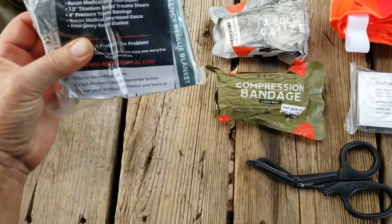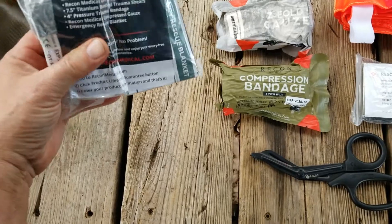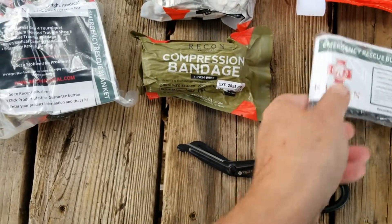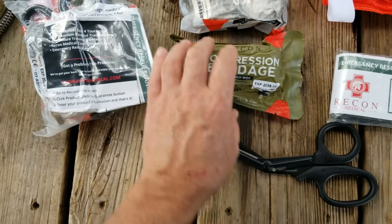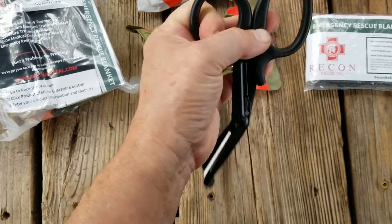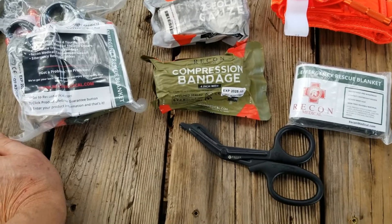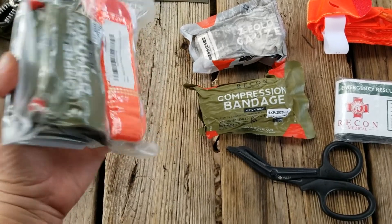This is what came in the Recon Medical Bleed Kit — the smaller bleed kit that did not have the chest seal. You've got a tourniquet, a rescue blanket, some compressed gauze, a 4-inch compression bandage, and a pair of titanium scissors. That is not bad for $24-$25. Very, very happy with that. I hope that they reach a settlement soon and are able to start offering this again.